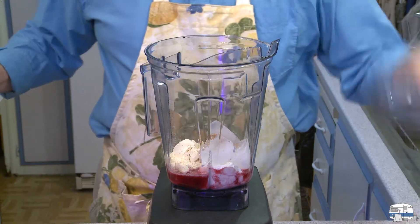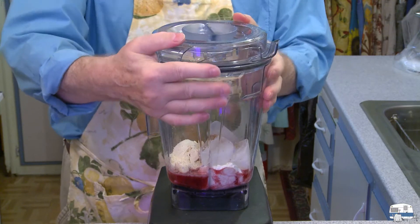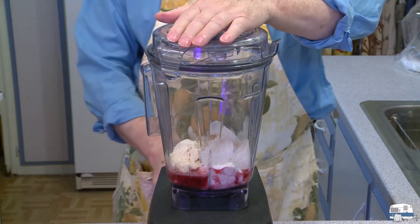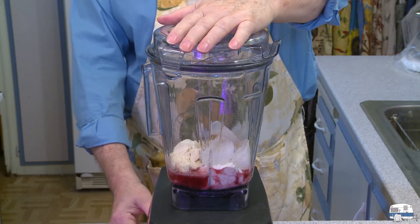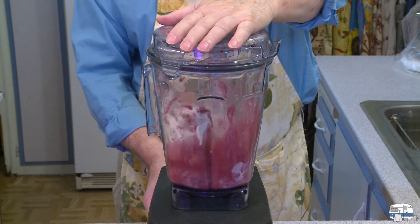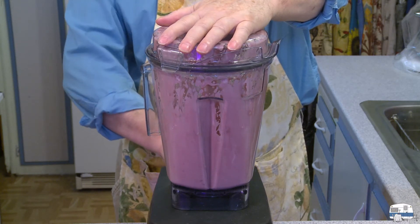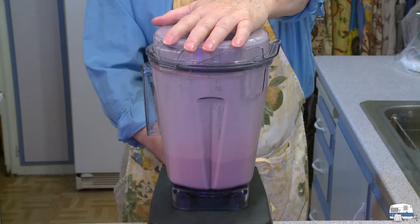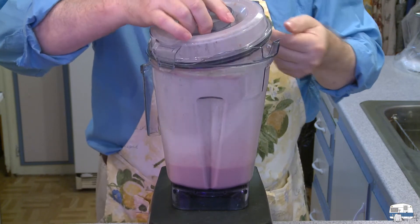I'll put my lid on and snap that in place — it appears to be in place. I'll turn my blender on, start low, get this going, and then blend for 30 to 40 seconds until it's smooth.